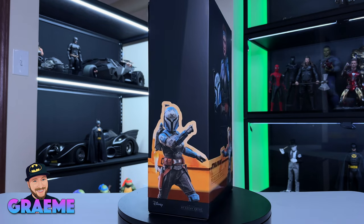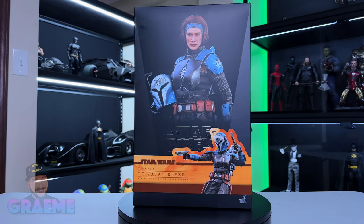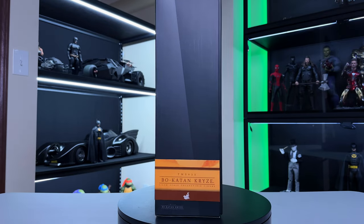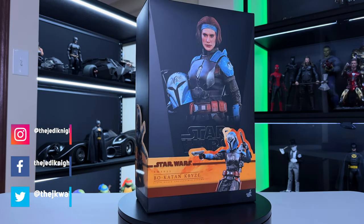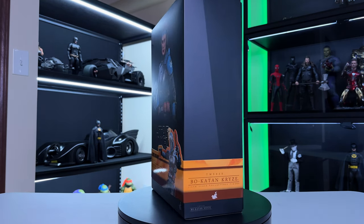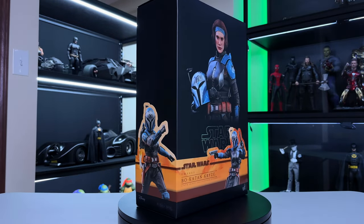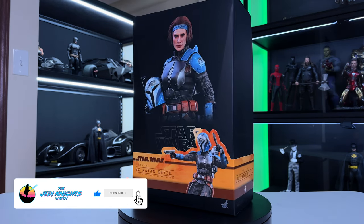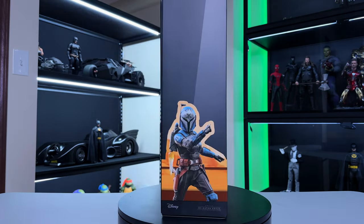Hey everybody, welcome back to the channel. My name is Graham and today we're doing another Hot Toys figure unboxing and review. It's been a hot minute since I've done one of these — it's a lot of work, and there are other people that review these figures, but some of my followers want my opinion. Before we get into it, please like this video, subscribe, and ring that bell so you don't miss any new content.